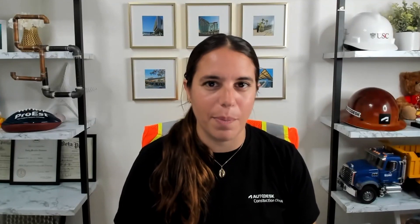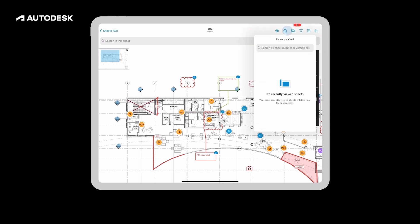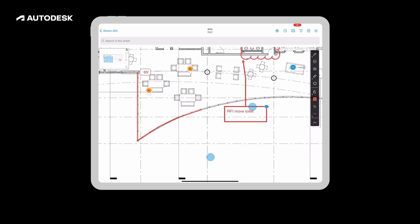It allows me to write on drawings just like I would on a piece of paper. Now I'm going to show you the experience and what it's like to actually use the Apple Pencil on my iPad. So here we have a drawing sheet up in Autodesk Build, and I can navigate around the sheet. I have access to all of my items on here, and one of my favorite functions is the mark function. I can grab my pencil tool and just start drawing.